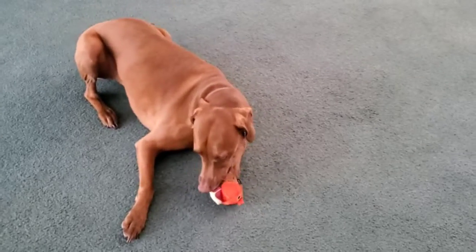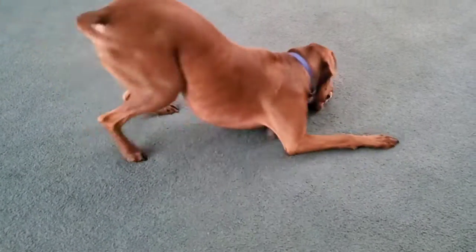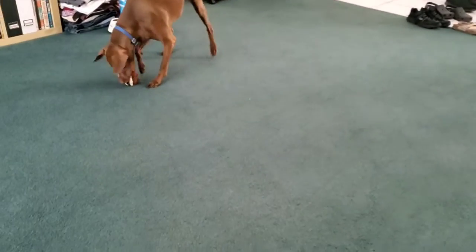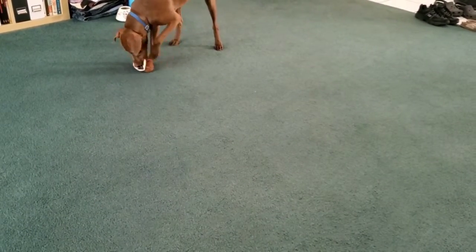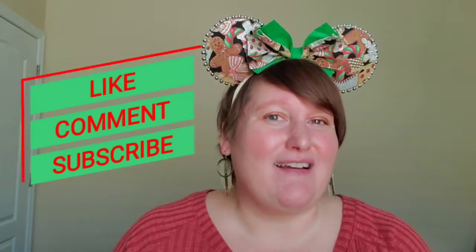This was the November 2021 box. I hope you guys enjoyed — I know Hershey did. Thank you guys so much for watching. If you haven't done so already, please make sure that you like, comment, and subscribe, and I will see you guys in the next one.